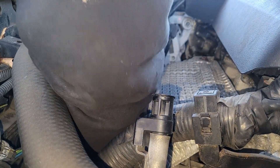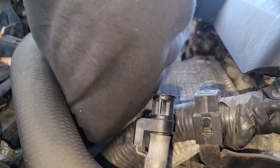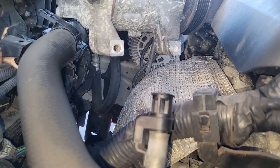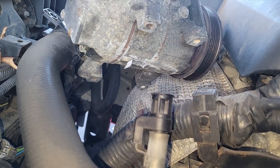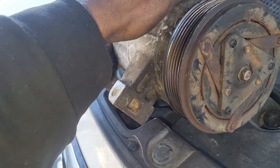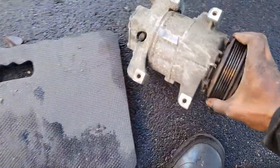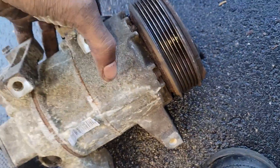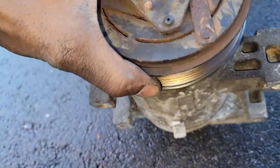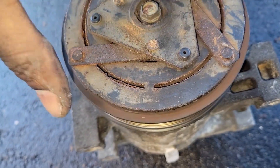All right, there you go — got it out the top. Let's get it. This bearing right here — see that? This right here is no good. See that? Garbage.